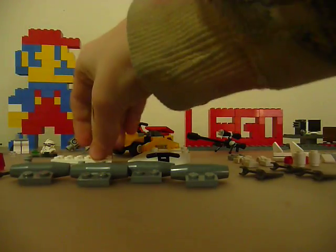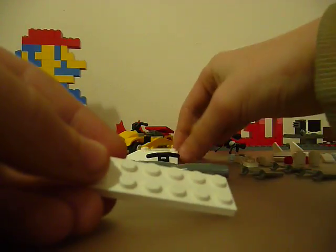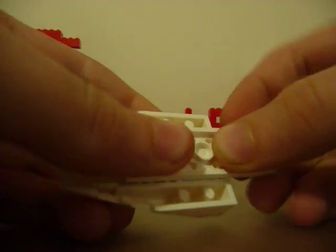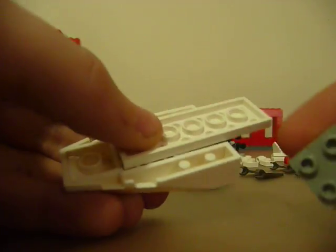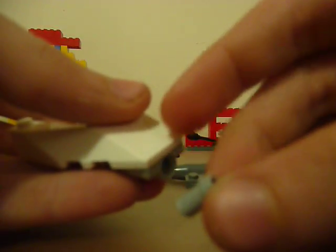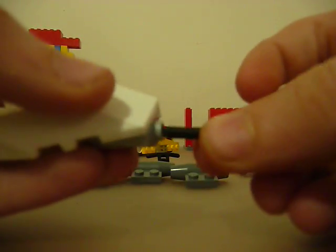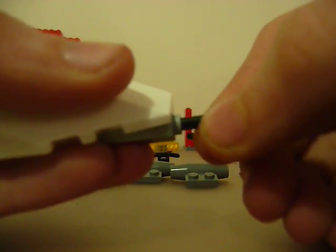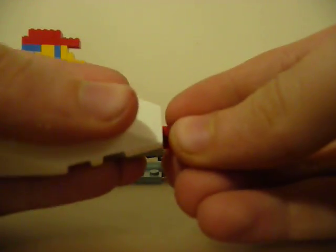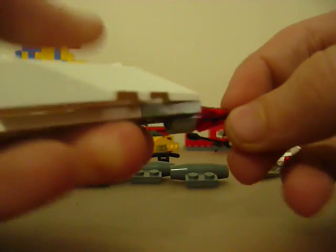So first you're going to take your 2x6 and your front plate and place it right along there. Then take your little weapon holder and place it right up here so you have this hole, and place your holster in there. Next, take your screwdriver, place it a little bit in — about that much — and then place your cone right on top so you have this little laser gun.